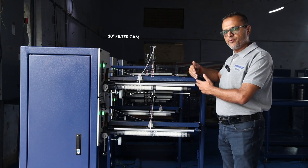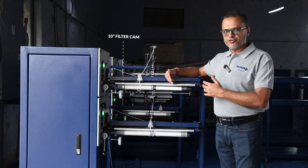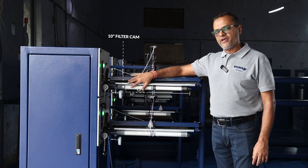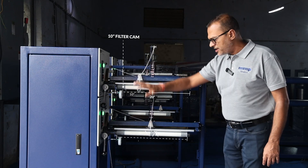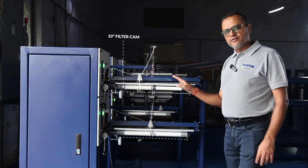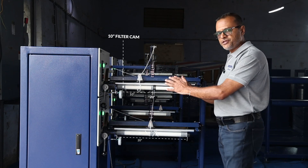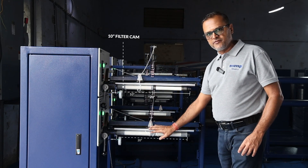I'll explain to you how you manufacture a 20 inch later on this particular machine. But for the moment, I'm trying to show you that this machine is capable of manufacturing a 10 inch on the top spindle and 20 inch on the bottom spindle. I'm going to start the machine to show you how exactly this machine is going to manufacture a 10 inch and a 20 inch filter cartridge.